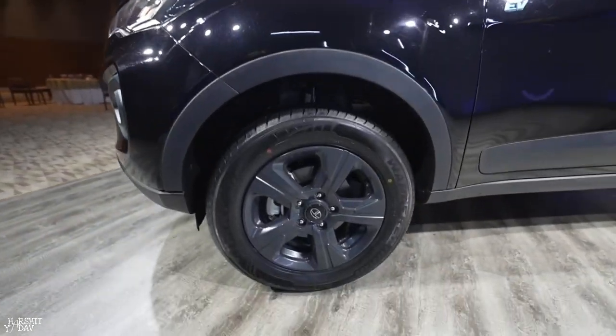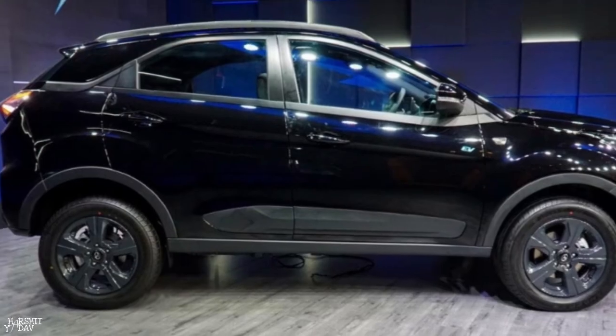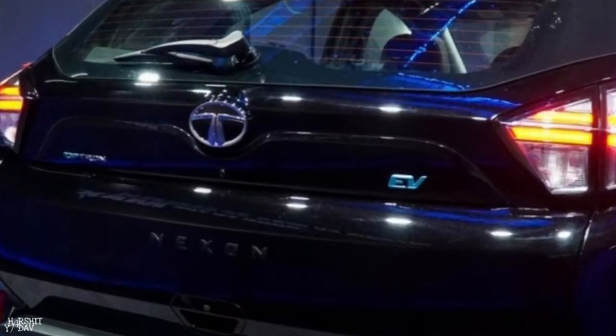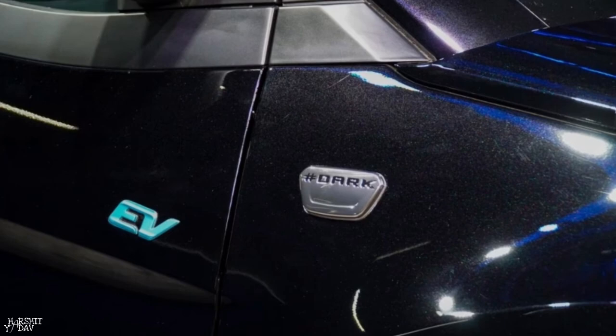You get blue color because it is EV, and then you get black color — a dark color — and a white color strap in the lights, but now you have a black finish here on the fender. On the car there is a Dark Edition badge.